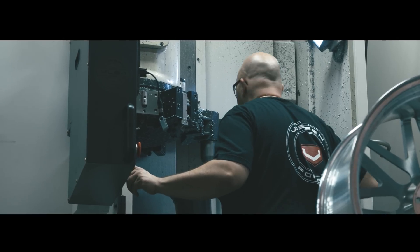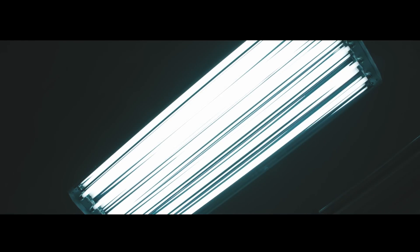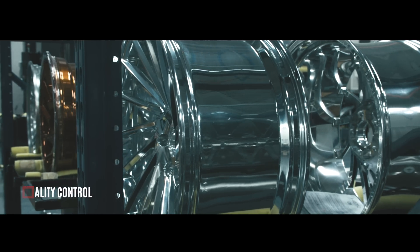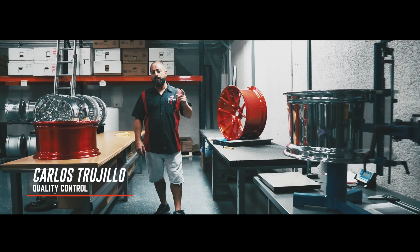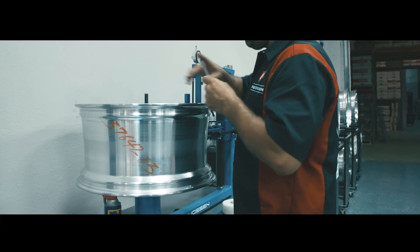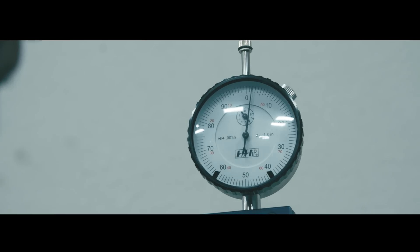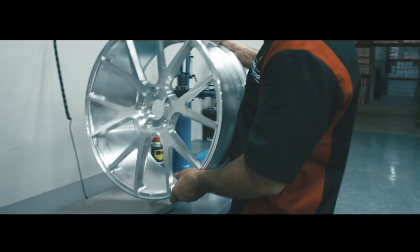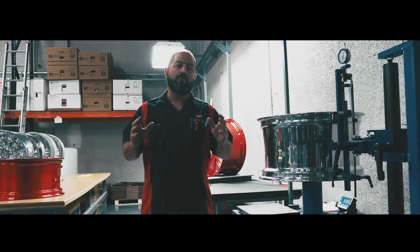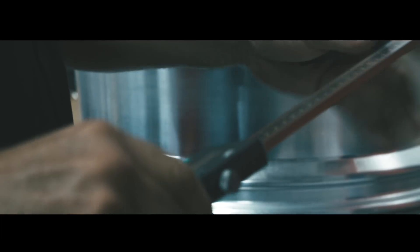After that, we go to quality control as the next step. This is our quality control area, where we meticulously inspect every wheel throughout the machining process. Our machining and quality team ensures that all critical dimensions meet engineering specifications.